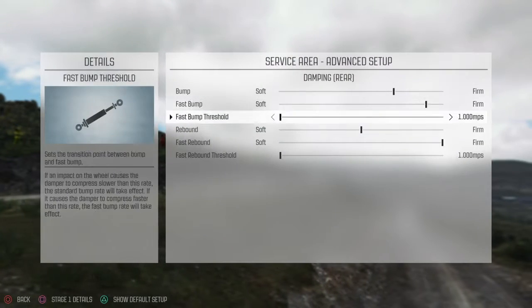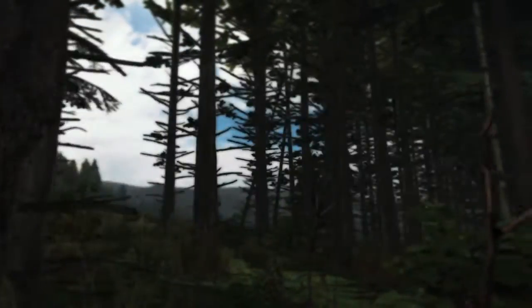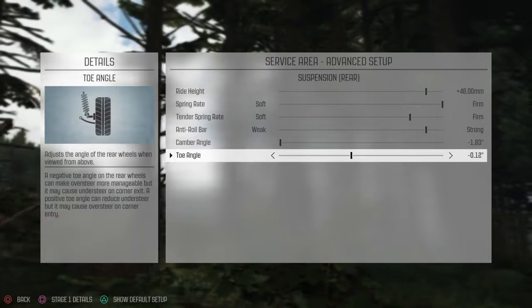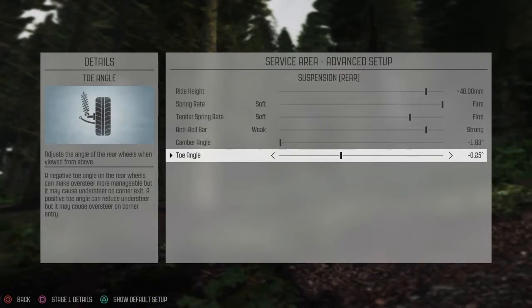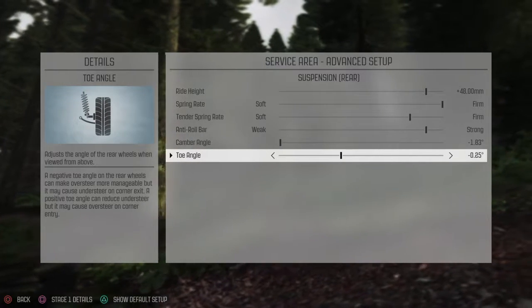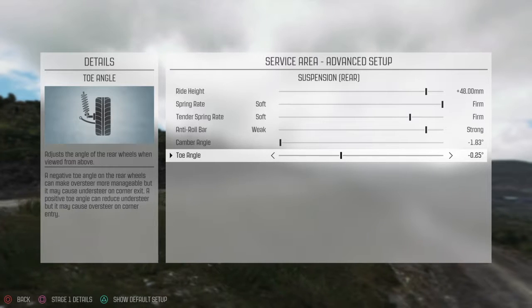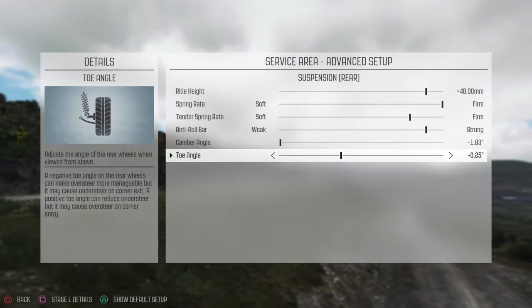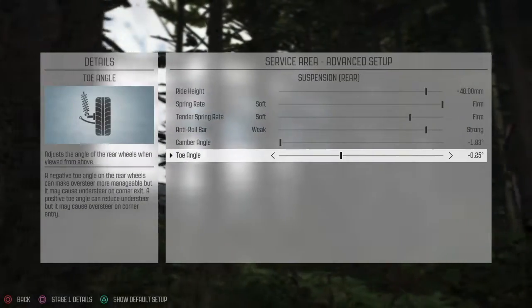Also I'm going to change the rear — put some toe-in in the rear, for that firm Wales stage in particular. Probably about this much — that's how much I have in the Hyundai Rally. It won't necessarily be the same in this car, but I'm going to go with it right now.